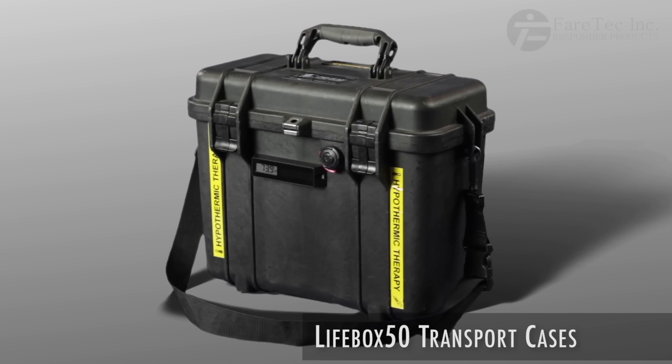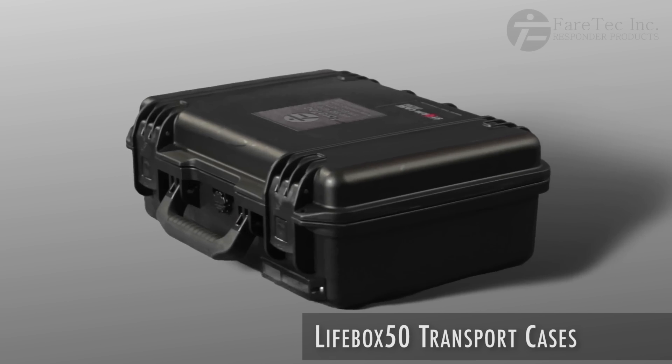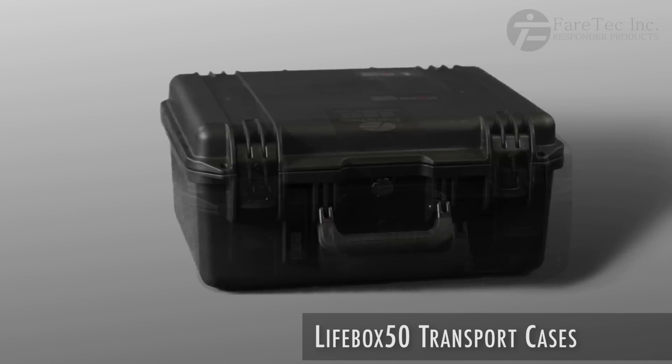Introducing the Lifebox 50 climate controlled container series. The Lifebox 50 has been designed to transport temperature sensitive supplies.